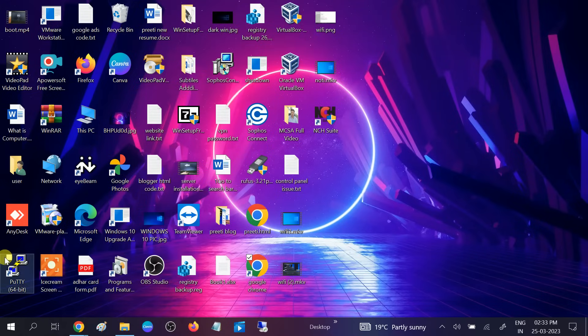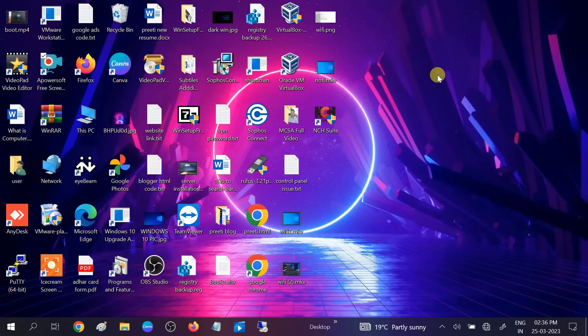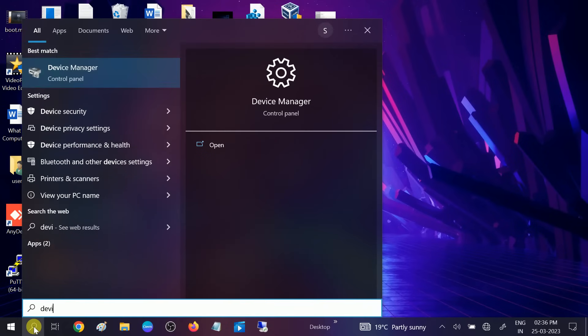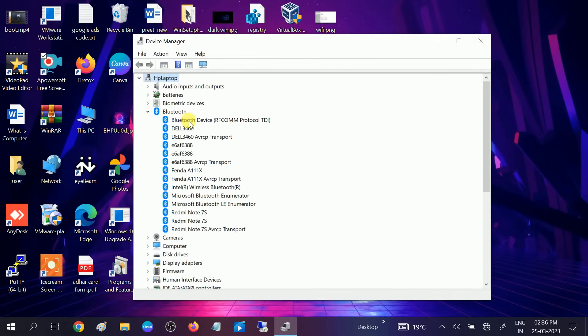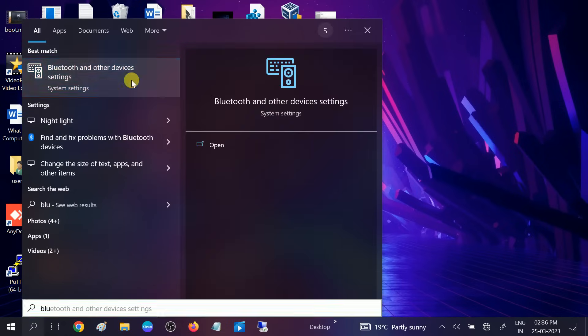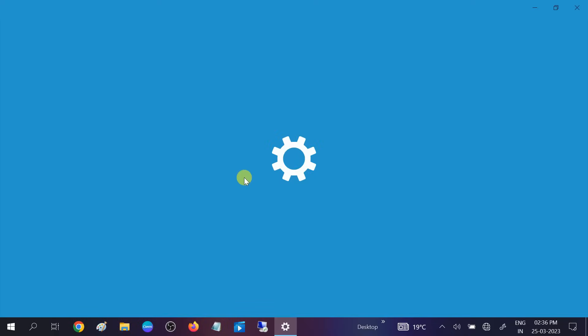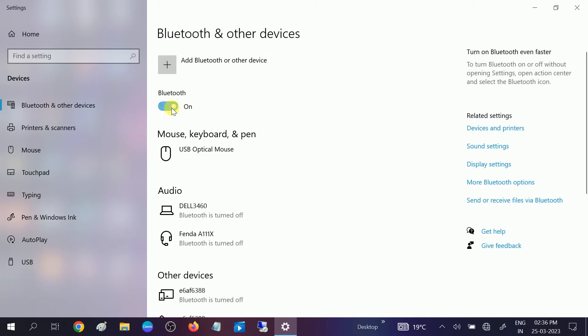It is finished now. I need to restart my system, so let me restart and then show you the Device Manager. After restarting, open Device Manager — here is the Bluetooth, you can see it now. The Intel Wireless Bluetooth driver we installed is showing. If I go to Bluetooth and Other Devices, you can see the issue has been resolved and the Bluetooth on/off button is here now.